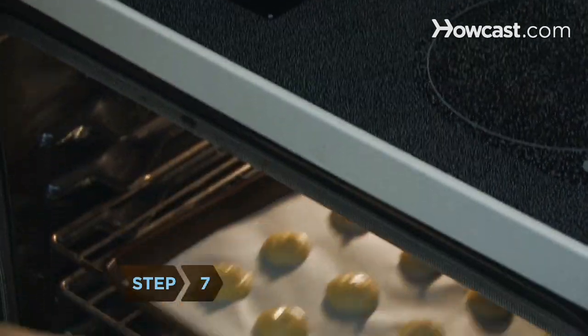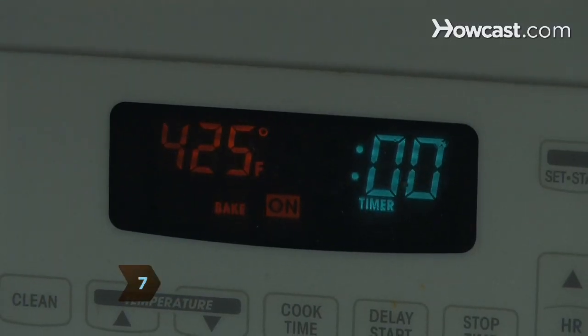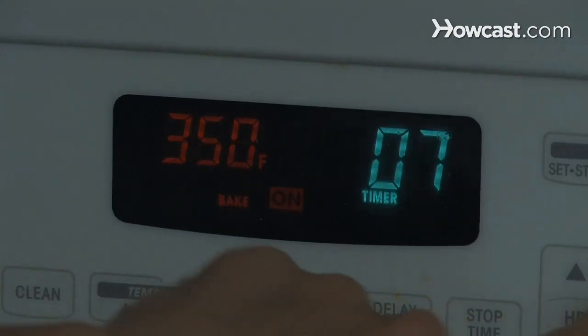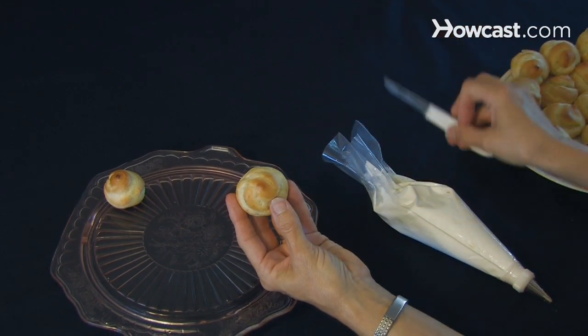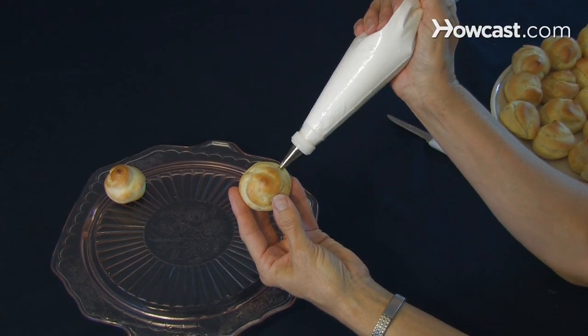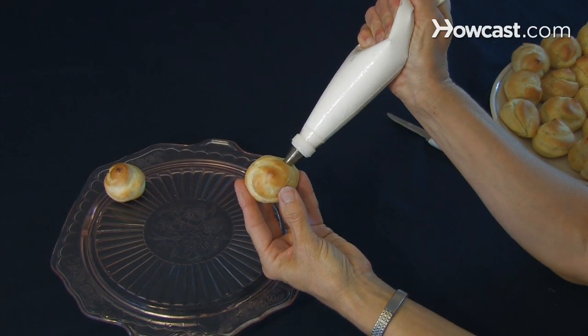Step 7: Put the tray in the oven for 10 minutes. Turn the oven down to 350 degrees and bake for 10 more minutes, or until the puffs are golden brown. If you like, pierce each puff and fill with your choice of yumminess — ice cream, whipped cream, or pastry cream.